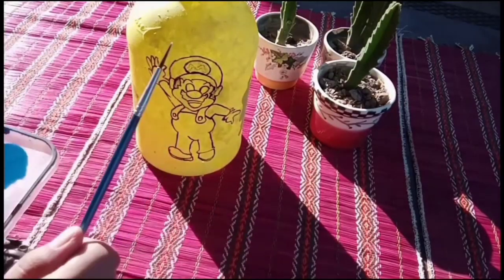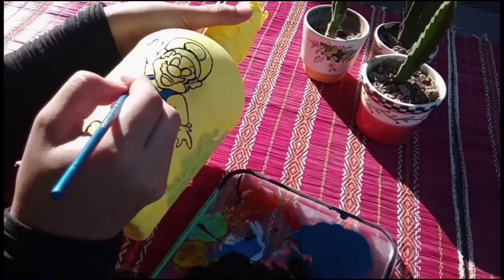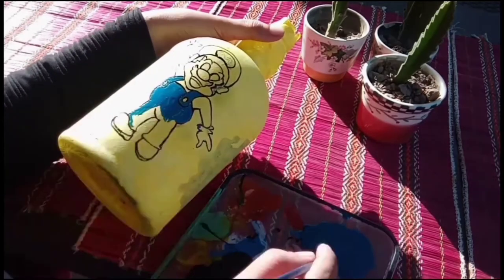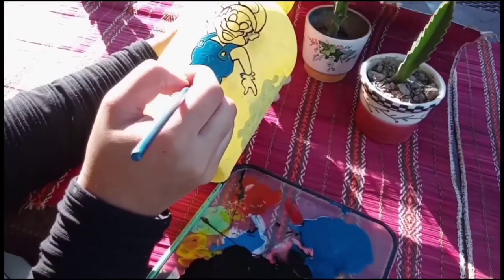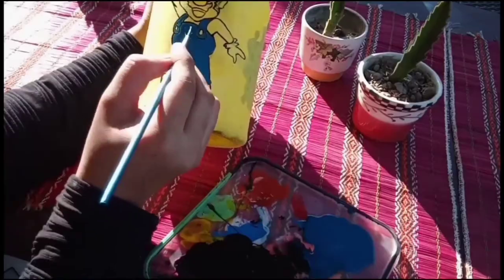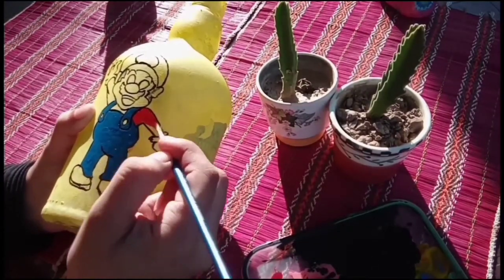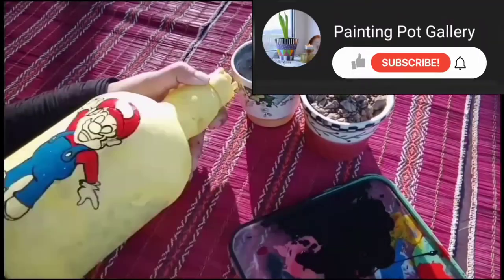Next we have royal blue enamel paint. Apply it with the help of the same brush. Make sure your color is vibrant — no dull color should be done.